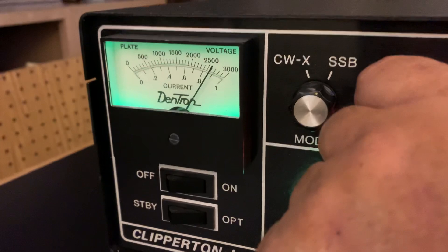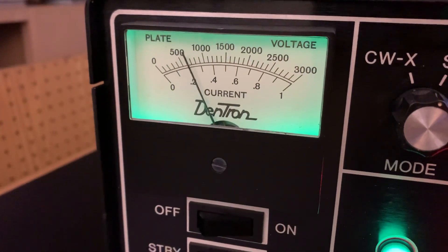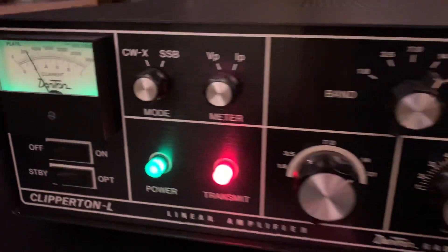Let's see the grid. Grid voltage right there. Not too bad. Really nice and smooth.